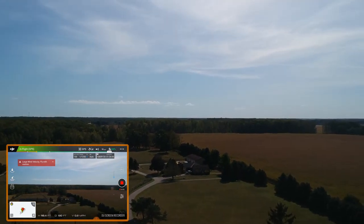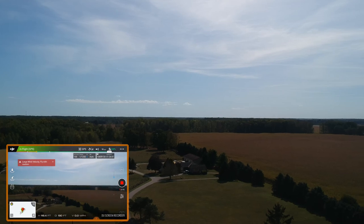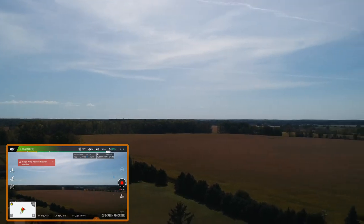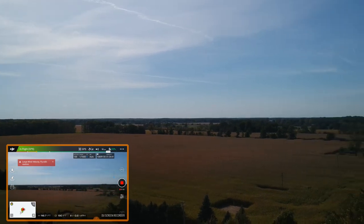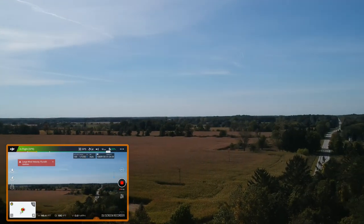The app is saying 'large wind velocity, fly with caution' — yes sir, I am flying with caution because it is windy out here. But I want to get a little bit of flight time in; it's been a while.